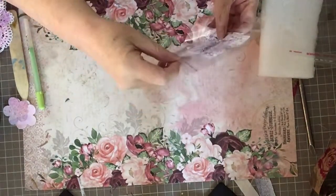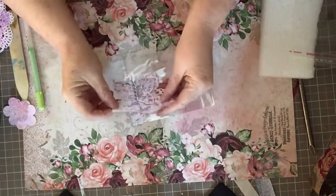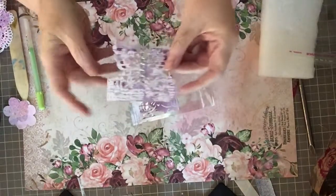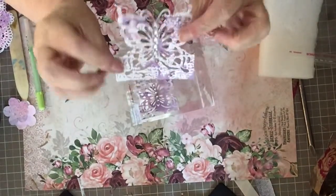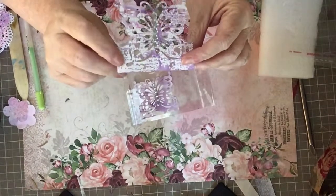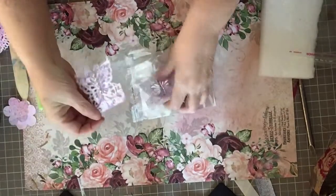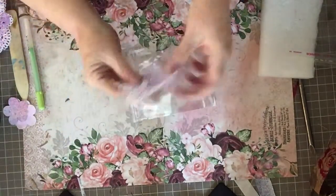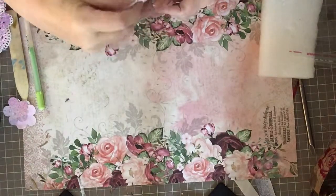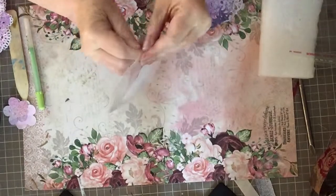Next are a couple of embellishments I made, also out of the painty paper. I used a die to cut out these butterflies — the die is designed so they don't cut through at the bottom, which means these could be used for a tuck spot in a journal. I added some bling pieces, made two of them, and that's project number two.